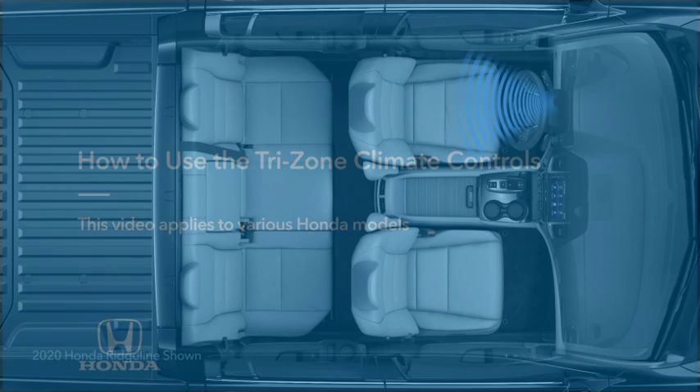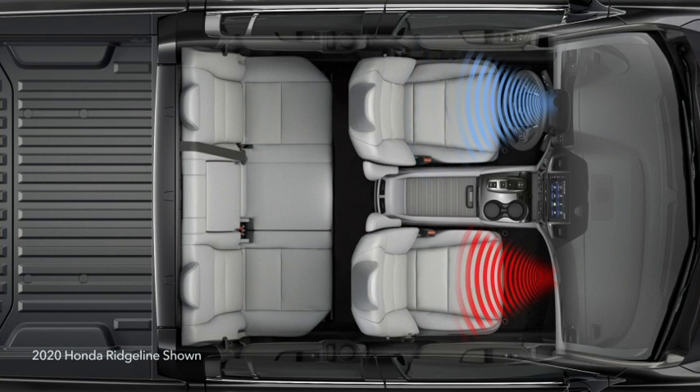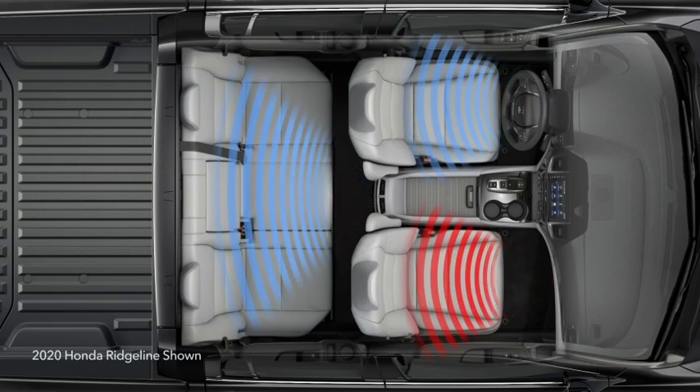The Tri-Zone Climate Control System can give control to the driver, the front seat passenger, and rear seat passengers so they can adjust the temperature in their respective zones.